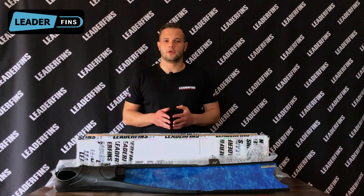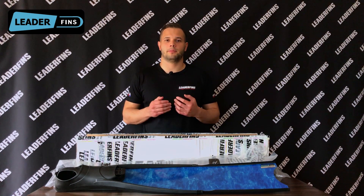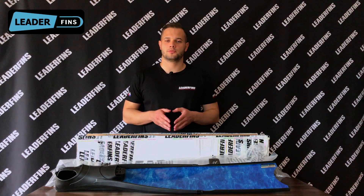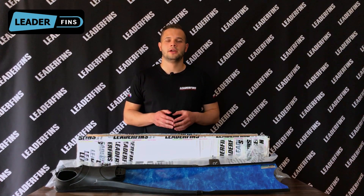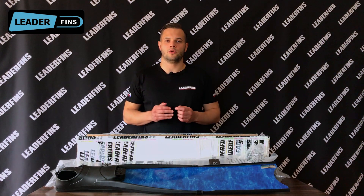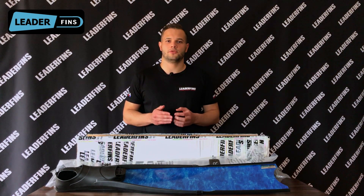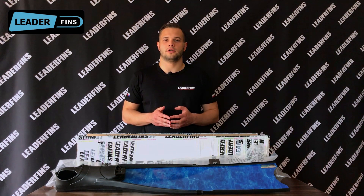As there are some fake copies of Lidderfins products available on the market, and we have been contacted regarding the bad quality of these products, in order to protect our customers we decided to implement a QR code system. This system has been working since October 2019, so all the fins and blades you order from the official Lidderfins website, lidderfins.com, should have a QR code sticker on them.